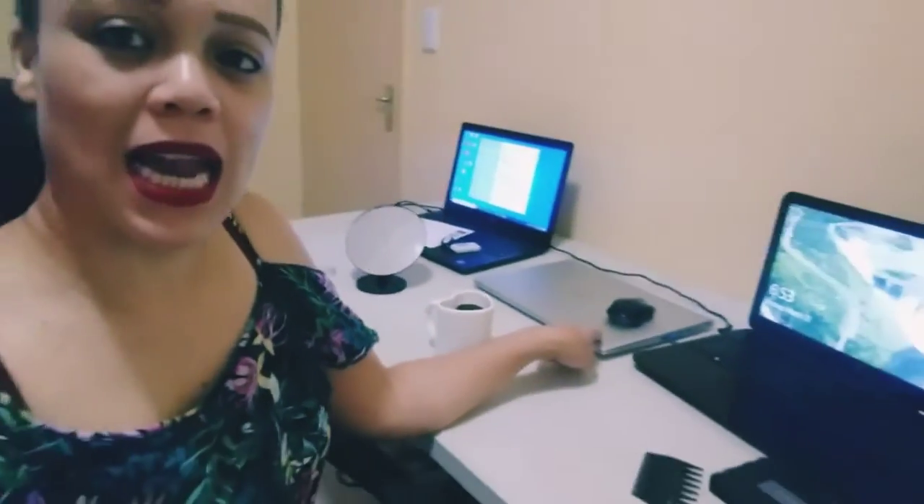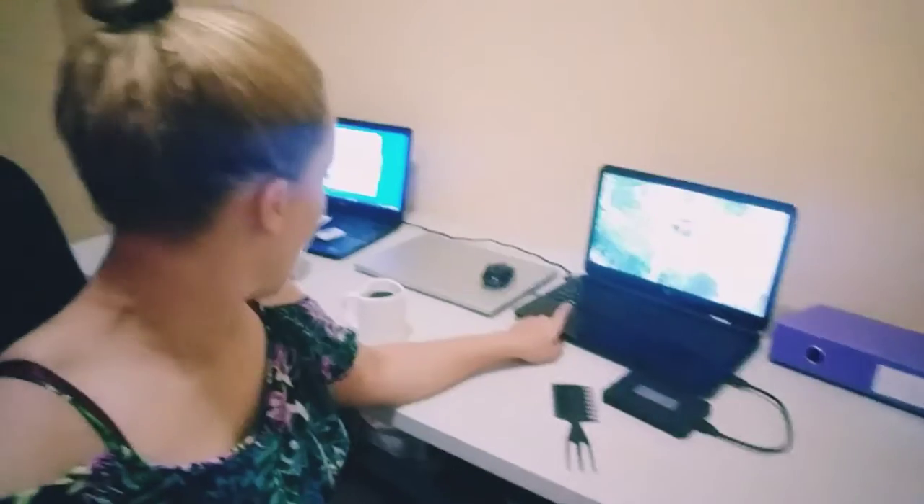Good morning guys, it is currently 6:53. Let me just show you the background. The middle computer is my work computer. I'm trying out a new editing software on this laptop to see if it can accommodate it, because the software needs a lot of space and a strong laptop. That's why I was using my husband's laptop to edit, but because he has a lot of IT software taking up space, I thought I'd clean my laptop and see if DaVinci Resolve works better on it.